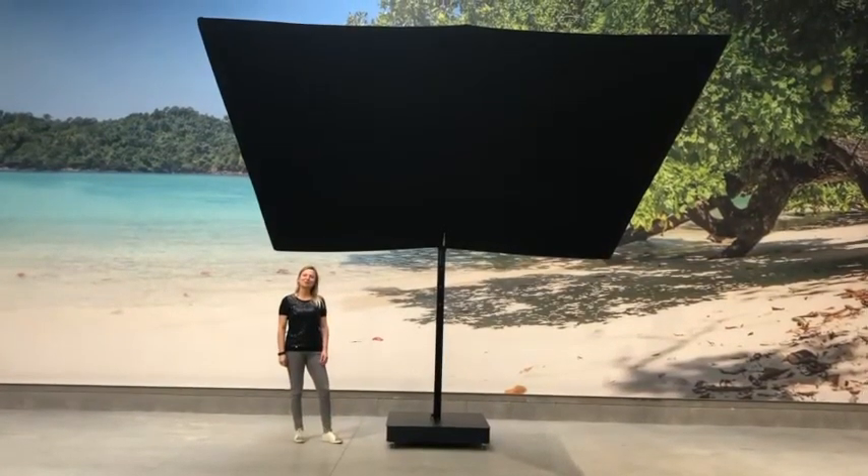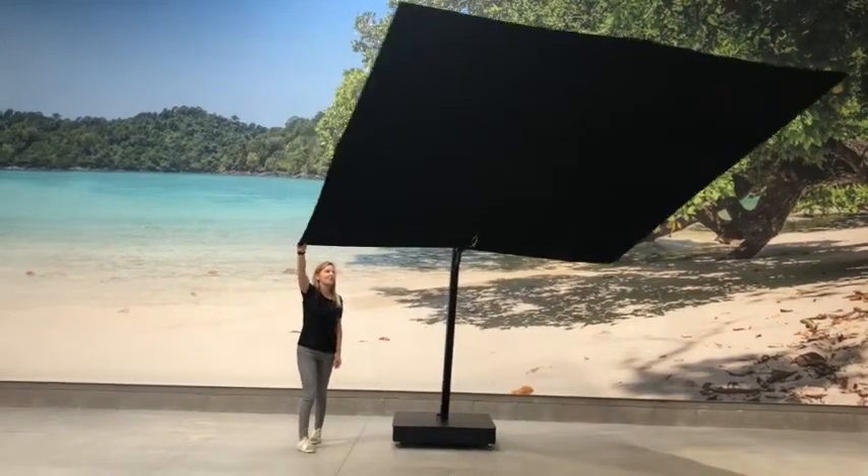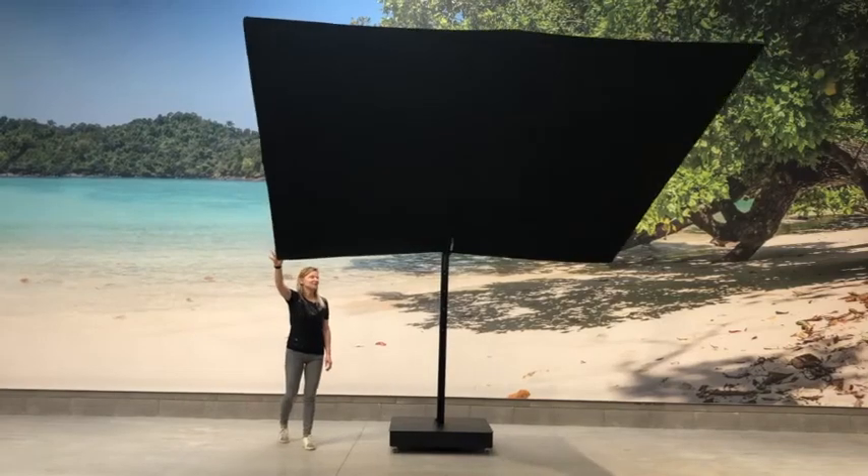The UX Full Black has a 360 degrees rotation system, so by pushing or pulling the ribs, you can easily twist it around.